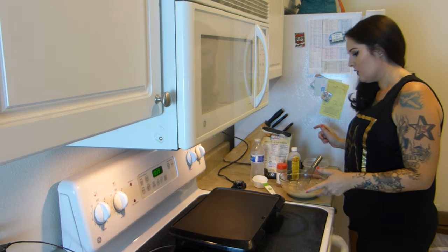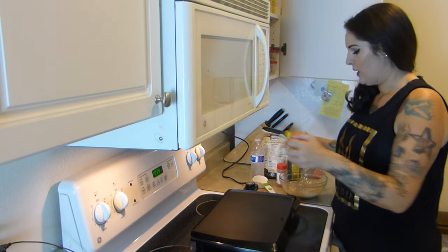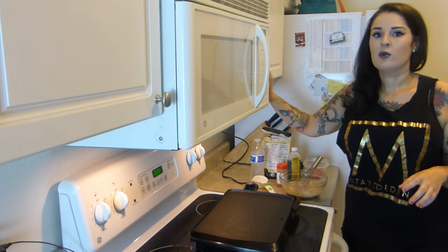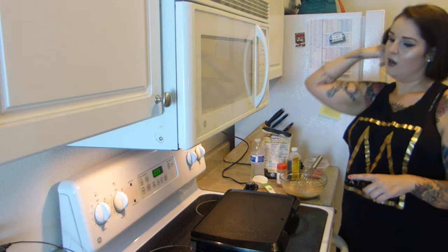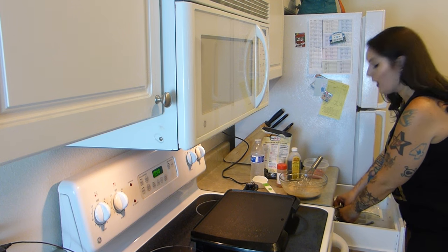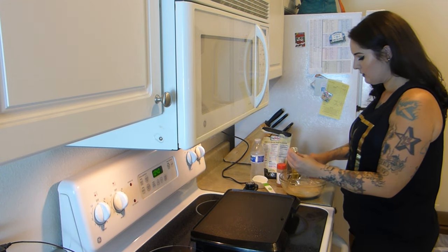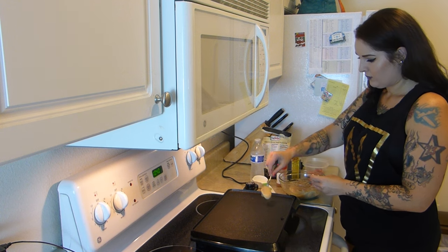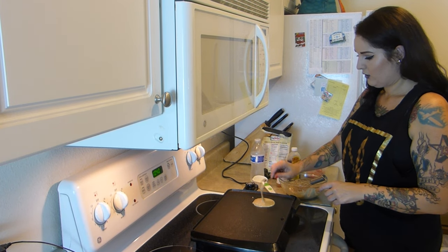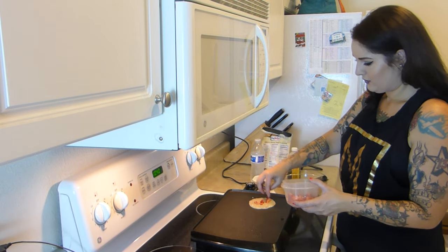This is a non-stick cooking surface but I'm still gonna spray some stuff on it just in case. I'm also gonna add some chopped up strawberries because why would you not?